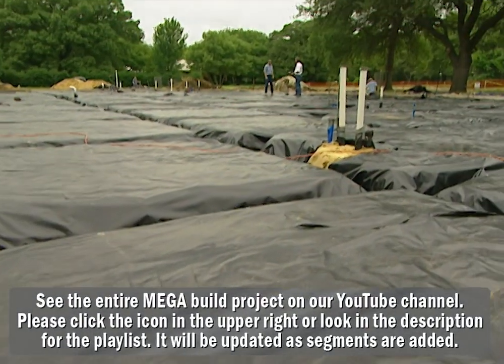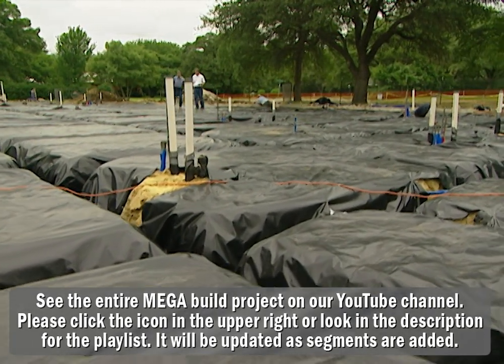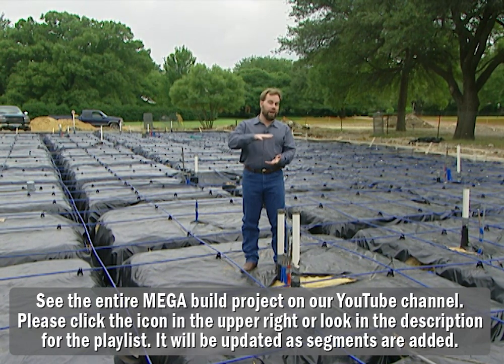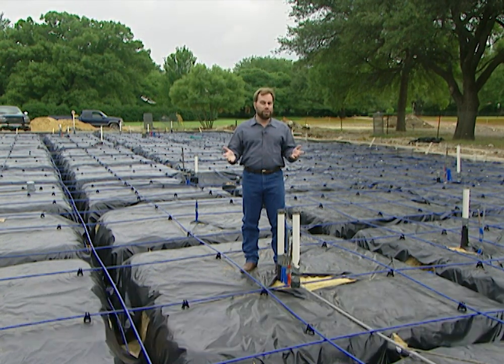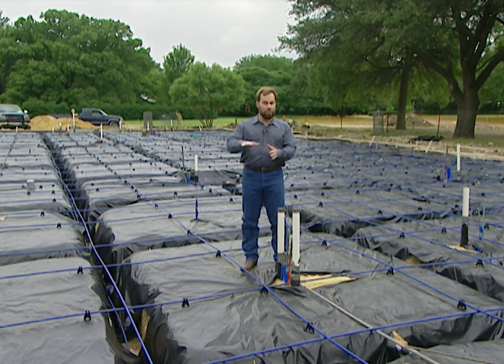We're building the project house this year in Dallas, Texas, and where we're at has a lot of expansive clay soil. When it rains, that soil can actually expand and rise maybe five or six inches. When it dries out in the summertime, that soil contracts back and forth — so that's a lot of motion going on beneath our foundation, and we've really got to build it right.